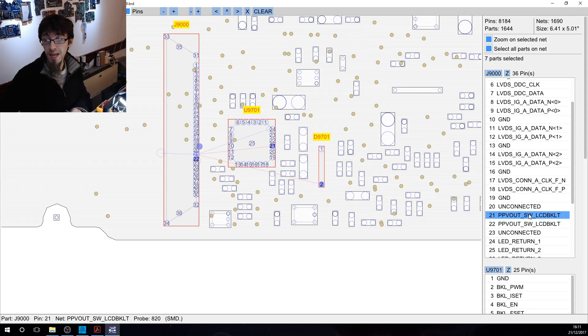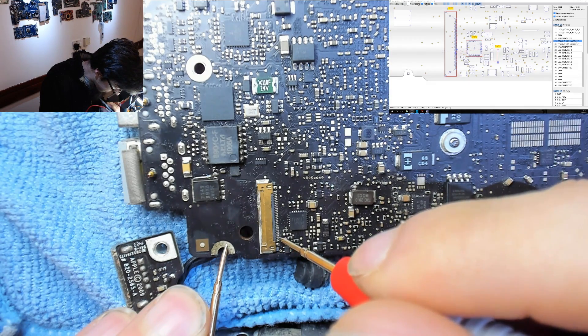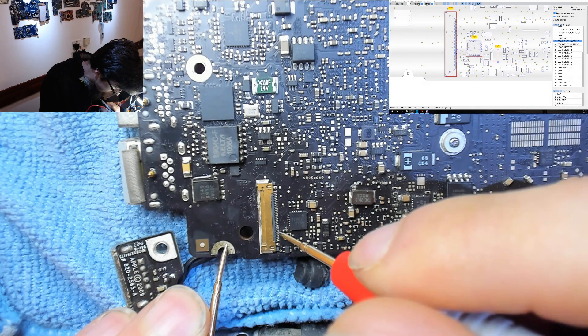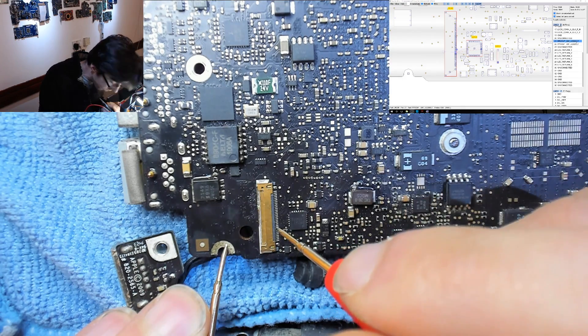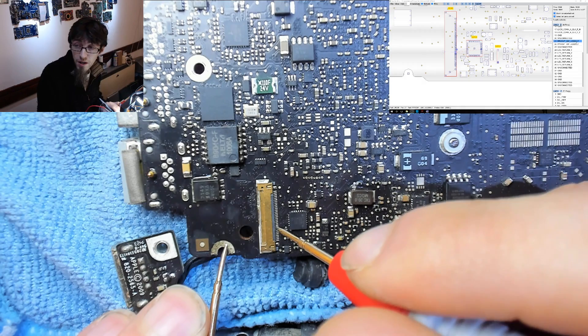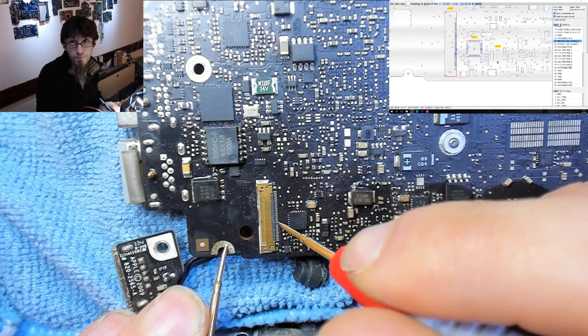We want to check for a short to ground on pins 21 and 22, because if they're shorted to ground it will keep blowing fuses. With one probe on ground in beep mode, let's check pins 30 down through to 21. Counting down: 26, 25, 24, 23, 22, and 21 — no short circuit there. Pin 19 is ground, confirming no short on the output.